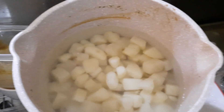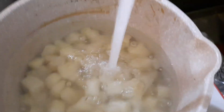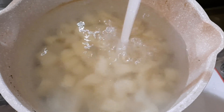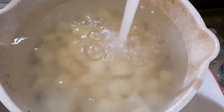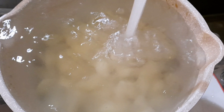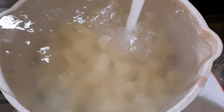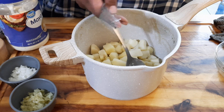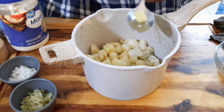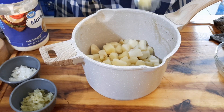Once your potatoes are done cooking, shock them in cold water. Do not try to add the mayo and mustard while they're hot. If you've ever had mushy potato salad that looks like mashed potatoes, it's because everything was mixed in hot. You want them fork-tender but not falling apart or mushy — they should hold their shape. Run them under cold water to stop the cooking, because they will continuously keep cooking otherwise.